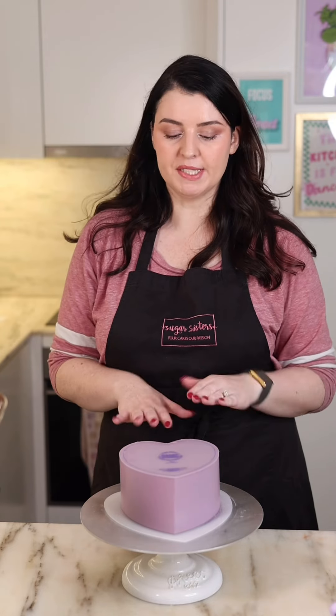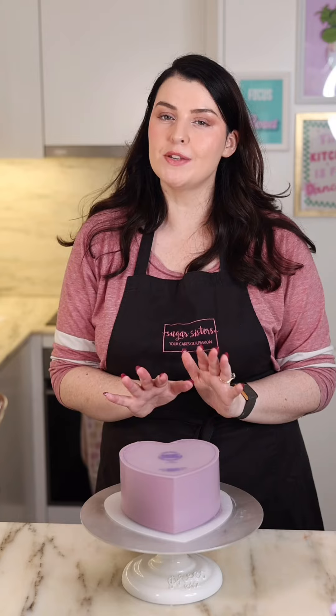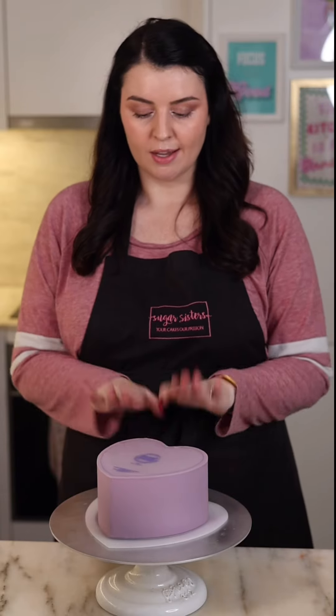Now that it's nice and smooth, we're going to set this in the fridge for 2-3 hours or about 45 minutes to an hour in the freezer. Now our cake is fully set and we're going to peel off our top Frost plate.